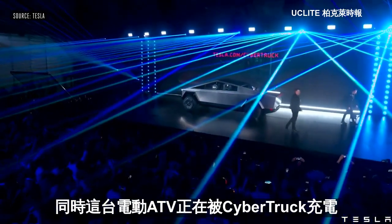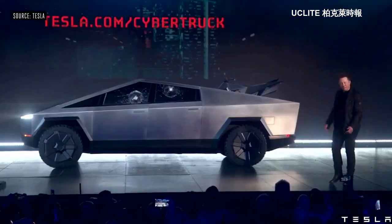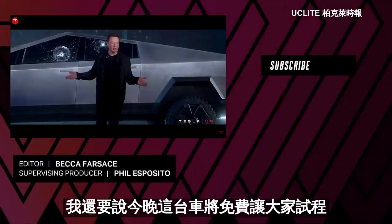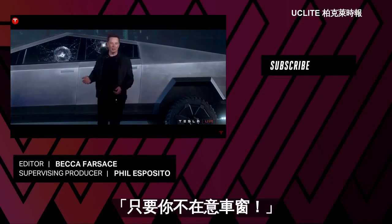And it's currently plugged in and charging. Also, we're going to be offering rides in this all night. Yeah, don't mind the glass.